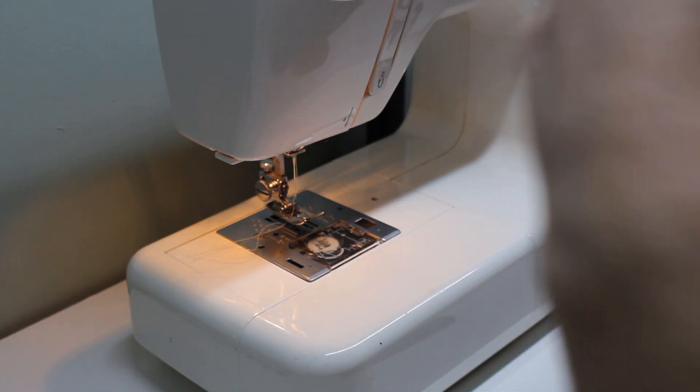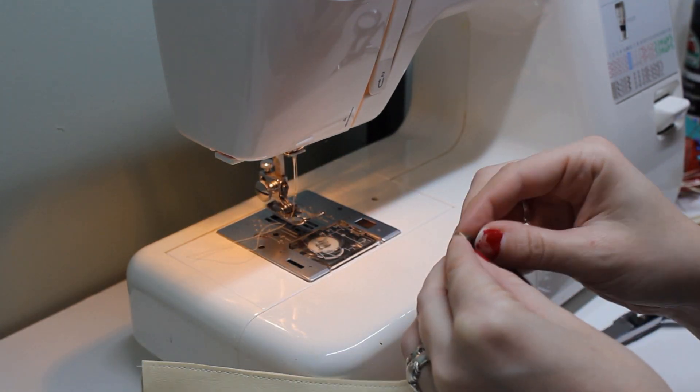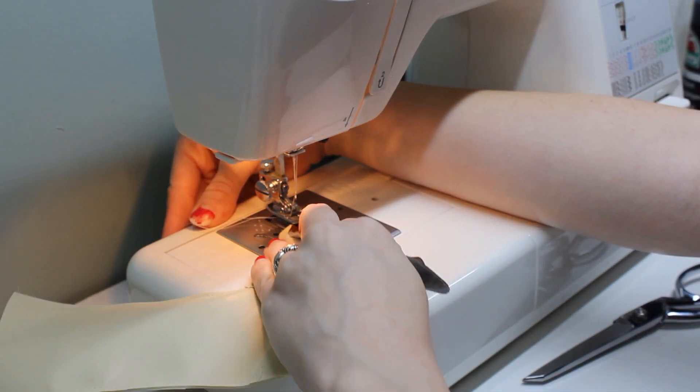But I didn't get that far, because after I stuffed the toes with cotton to help the boots hold their shape and tried the boots on the doll, I wasn't sure I liked how they were going together anymore.